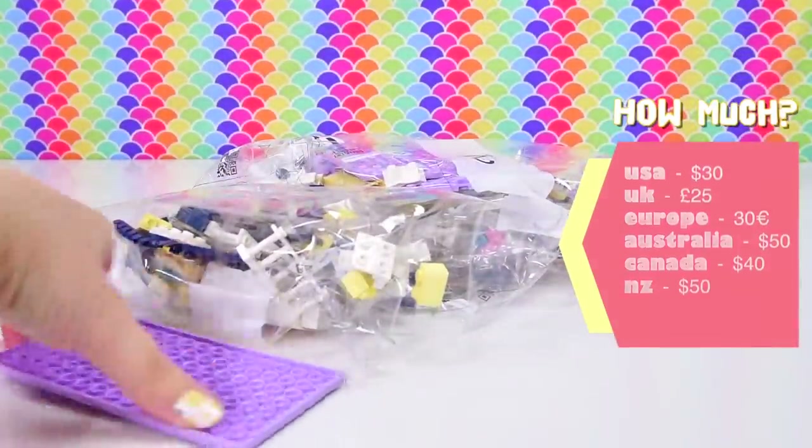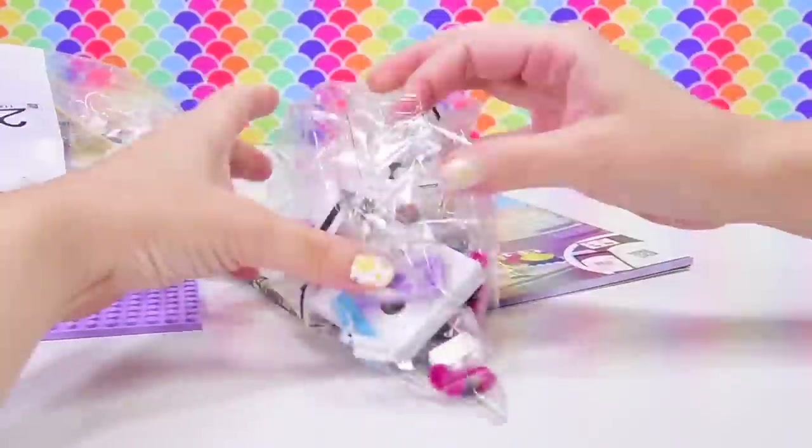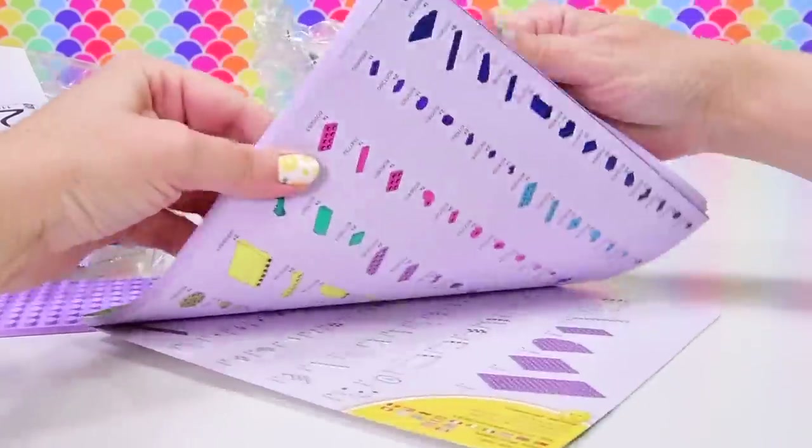Obviously there can be bricks inside, because that's what we build with. Here we go. We've got the lavender base plate, three bags, and look — shiny things in that. Our sheet of stickers, and of course our instruction book. So we are ready.